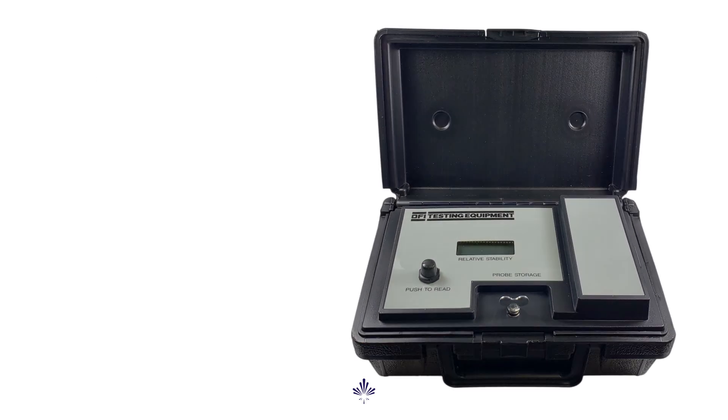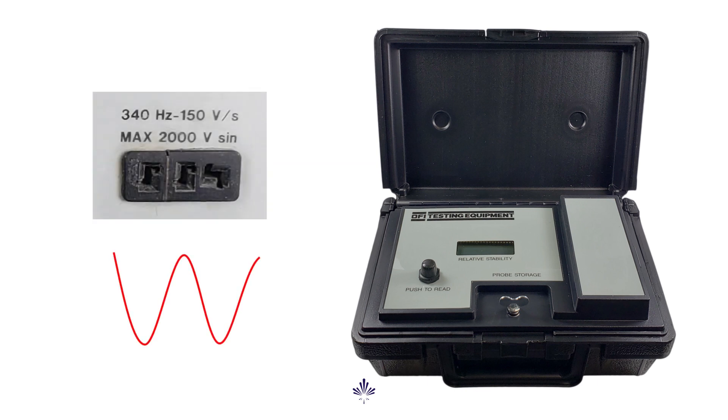Ultimately, they did update the equipment, and that's the newer type ES meters we see today. The oscillator uses a smoother sinusoidal waveform, and the voltage is automatically raised at a consistent rate to get a good reading.